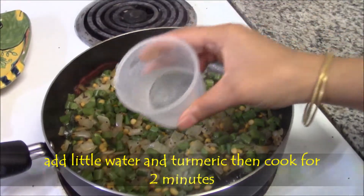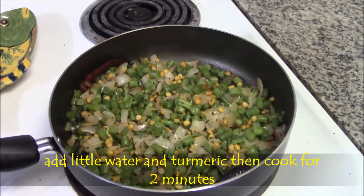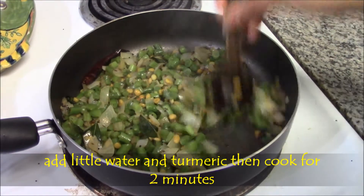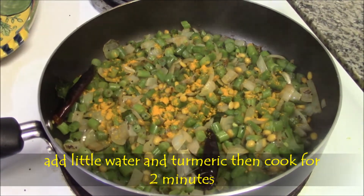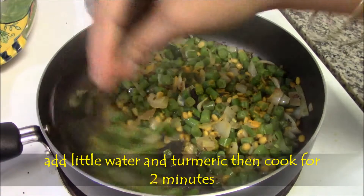Parallelly, check the beans and add 1/4 cup of water. Mix well, then add turmeric powder. Mix well and cook for another 2 more minutes with the lid on.